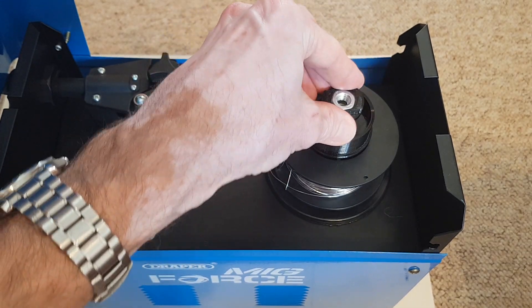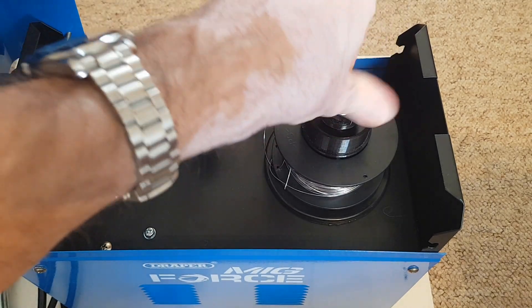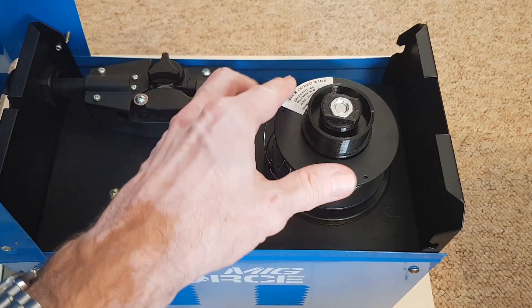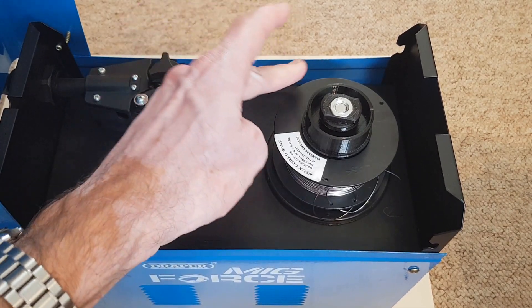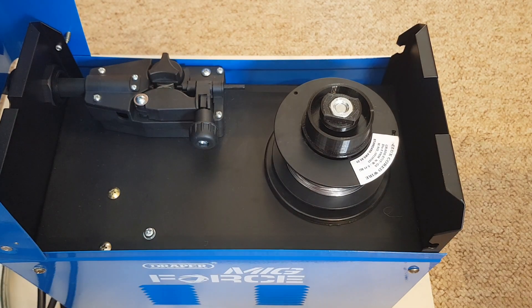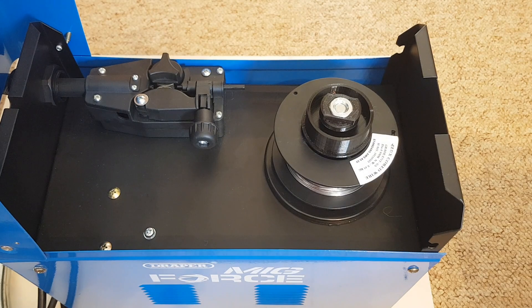Once we've done that, we should just be able to screw this on here, and then hopefully this should secure the spool and act as a brake. If we spin that now, you can see it's giving it some resistance, so when we spin it that should hopefully stop the spool getting untangled, which can be a big problem on these machines. I'll put the files for these parts on Thingiverse and put a link in the description. I hope you found this useful, and thanks for watching.